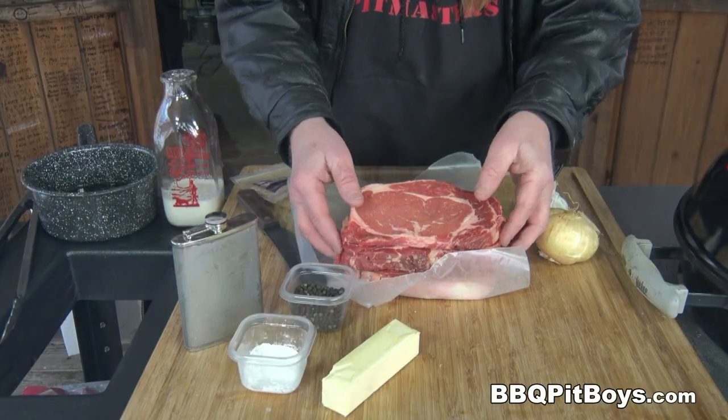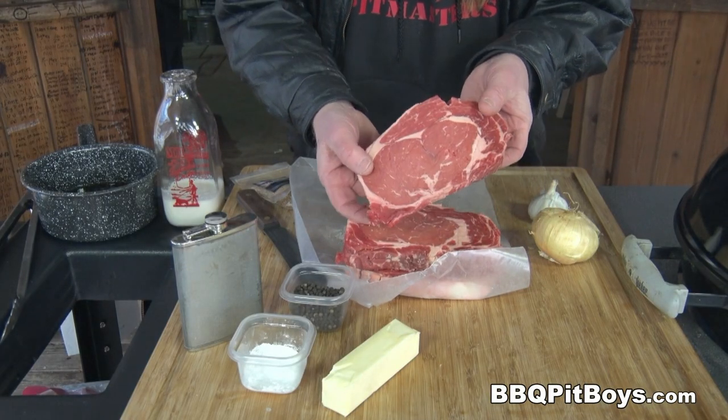Welcome to BBQPitBoys.com. Today we're cooking up some steak peppercorn sauce at the pit and it's real easy to do.